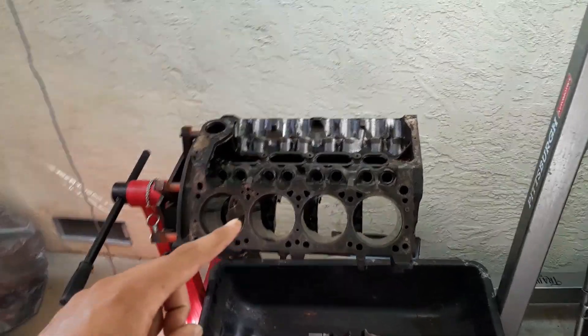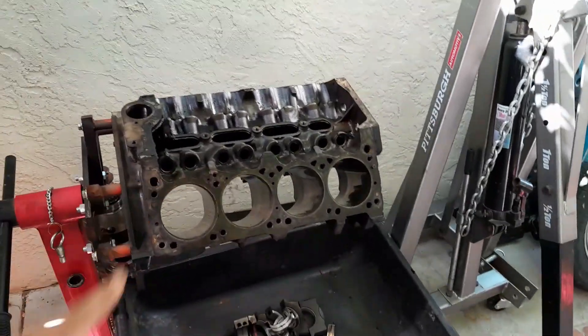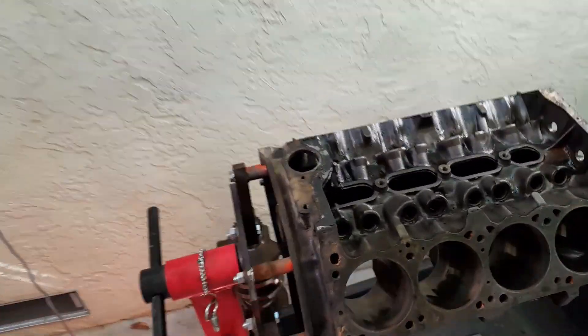I'm going to show you guys our next build. We've got our engine all torn apart. This is a Mopar 360.